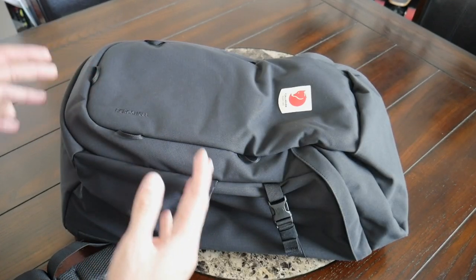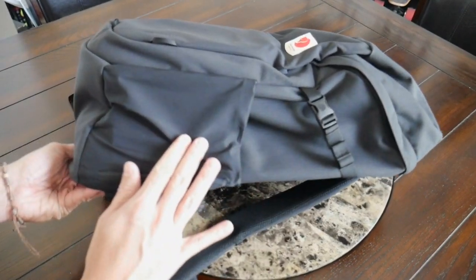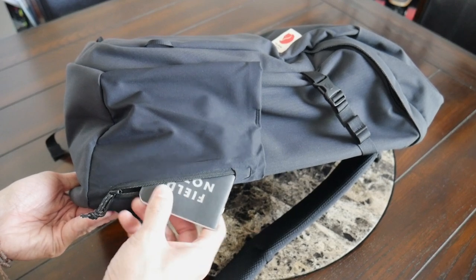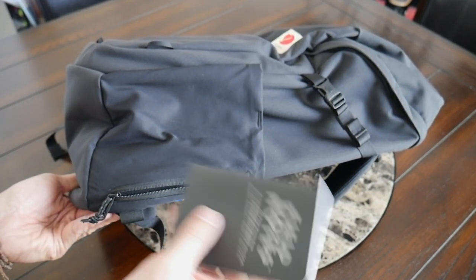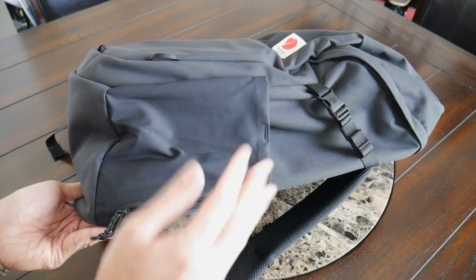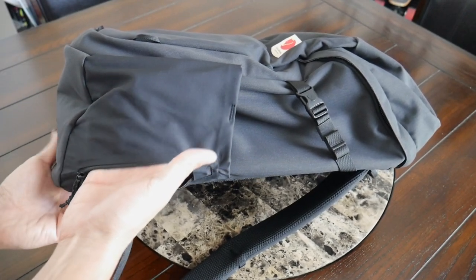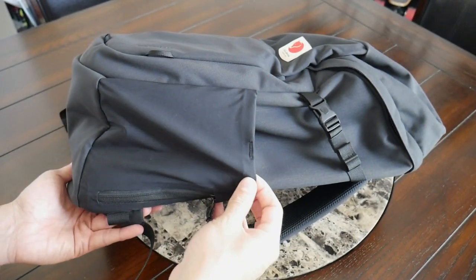Jumping into the organizational options, the bag keeps things pretty simple. There's really not a ton of pocketing, especially on the exterior. Near the water bottle pocket, you have one simple zippered compartment, which is going to be a good spot for any smaller items that you need to reach a little bit more regularly — maybe your phone, a little notebook, or your passport. I currently have a Field Notes in here just to kind of show off the size. It is a little bit exposed, so maybe a passport might be slightly susceptible to pickpockets. But again, just for smaller, flatter items, maybe a smaller power bank. In general though, I try not to use these types of pockets too much as I prefer to leave the volume for a water bottle that I might be carrying.